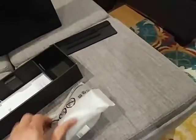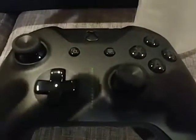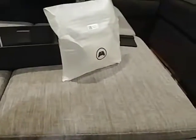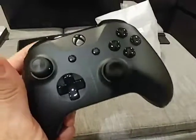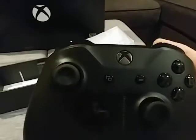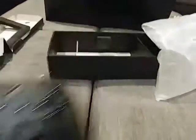And here we go — the special limited edition Project Scorpio controller. First close look: you can see the Project Scorpio font right down the middle, it's very small. It's a very nice black controller with silver and gray buttons. I do like the texture on the back — it's got a very subtle grip texture. Very cool that I have the Project Scorpio one. Triggers and bumpers are nice and quiet. I do like it a lot.